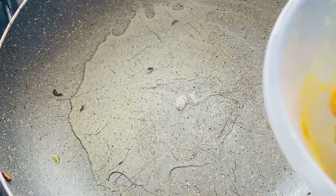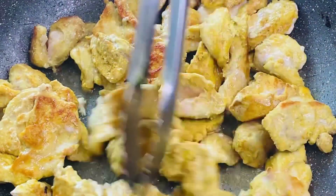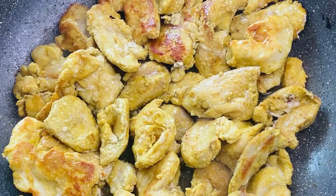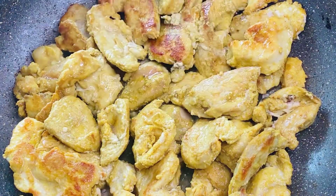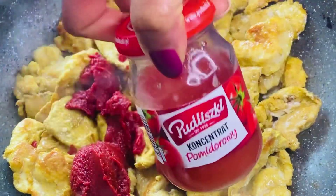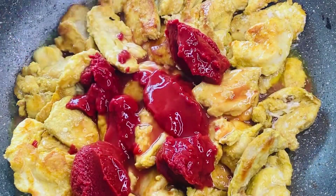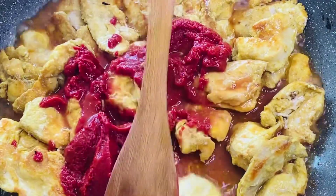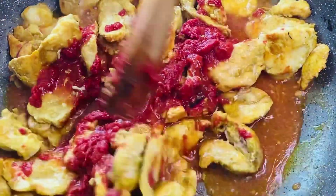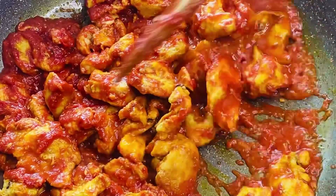The chicken is going in now. I'm going to add some of this tomato puree. The only water going into this food is from the tomato puree, just to make it a bit saucy and to help this chicken cook very, very soft, because we don't want to cook it on high heat.